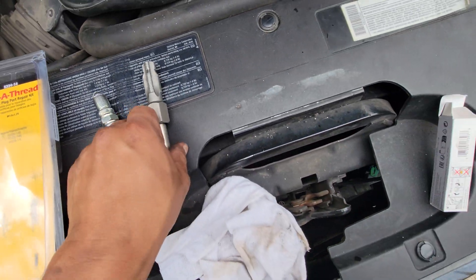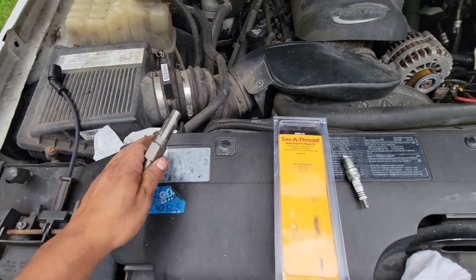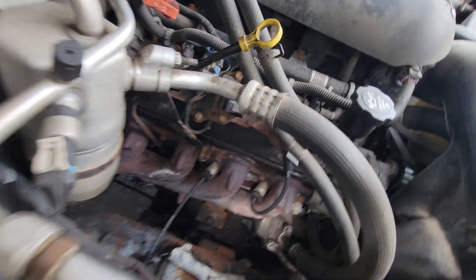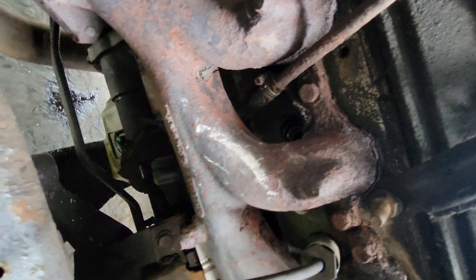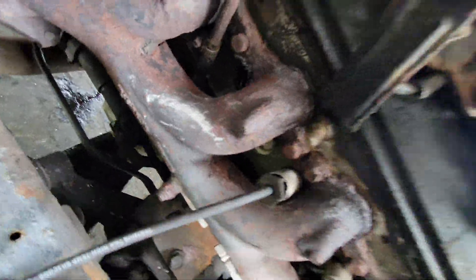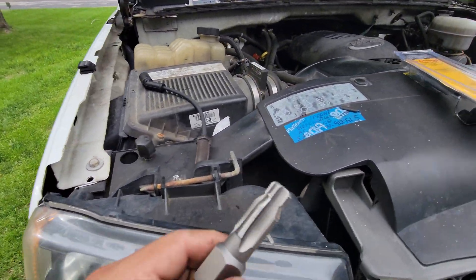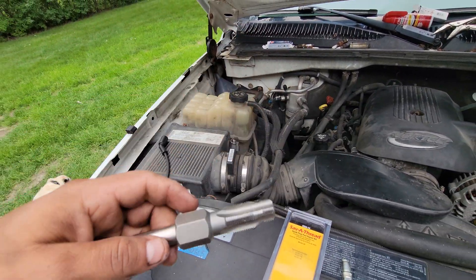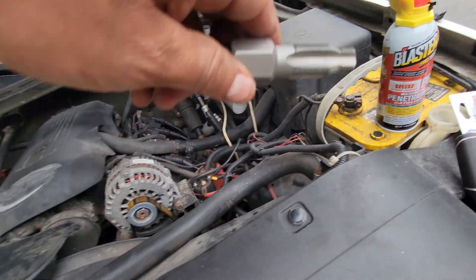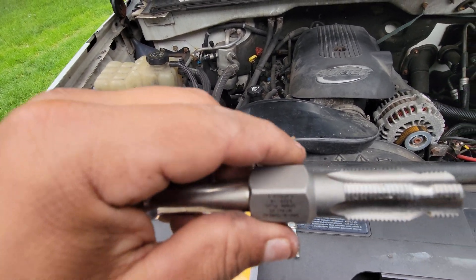What I did is I put this thread maker right here and I start spinning it slowly until I was not able to go any deeper. Remember, I put some lubricant — penetrating oil — and you gotta go slow so it creates new thread.